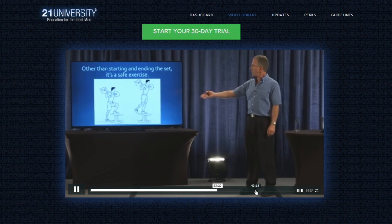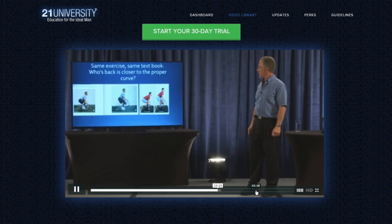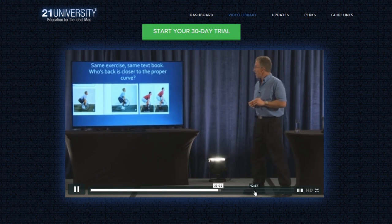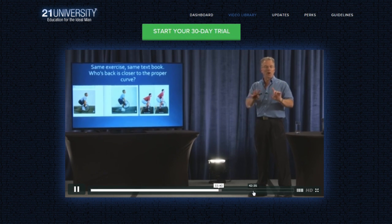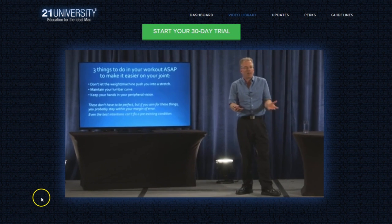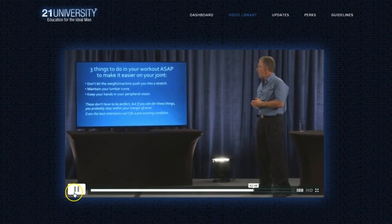You can pretty much do it with all hip and quad action and not make it more complicated. Also from the 2000 NSCA textbook, same exercise, different parts of the book. Neither part of the book identified one of these as the wrong way to do it or a risky way to do it. If you aim for perfect form, and you fall short, you still have a lot of margin of error.